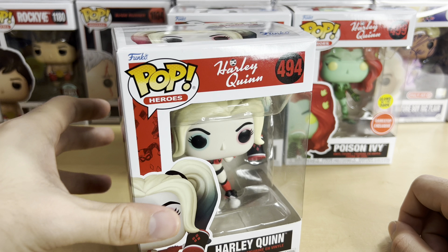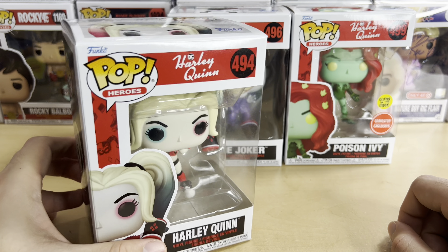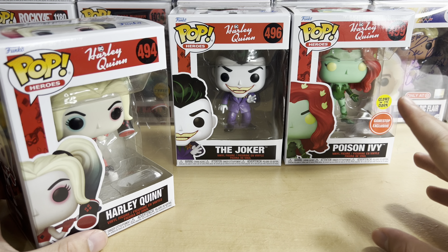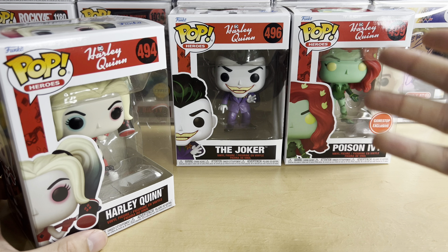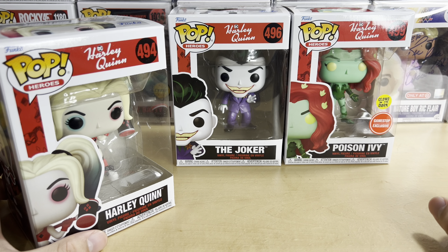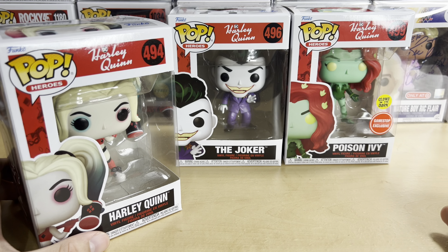If they end up doing a second wave, I wouldn't be surprised. Now, if they would have made King Shark or maybe Clayface or Bane, I maybe would have bought them — they're more fun in my opinion. So yeah, I just bought these three. This GameStop Poison Ivy is different — she's wearing her actual costume and she glows in the dark, which is really cool. I'll test that out on camera. I am filming this in the daytime so it might not work, but I'll try it anyway.